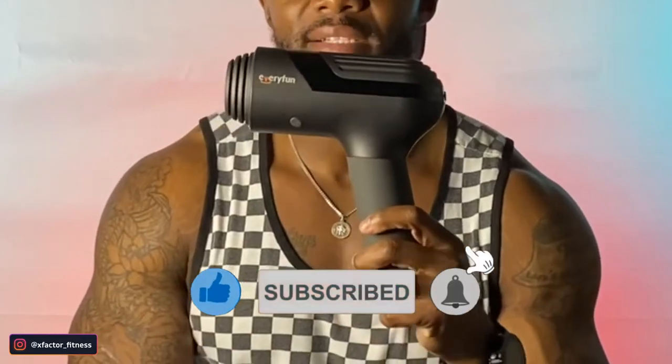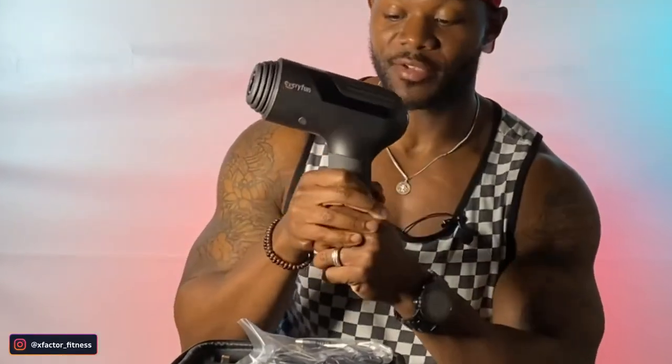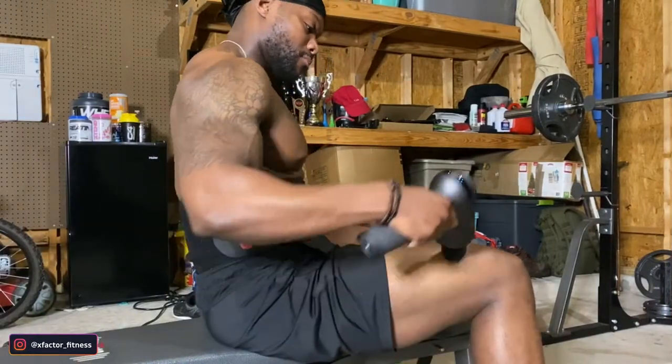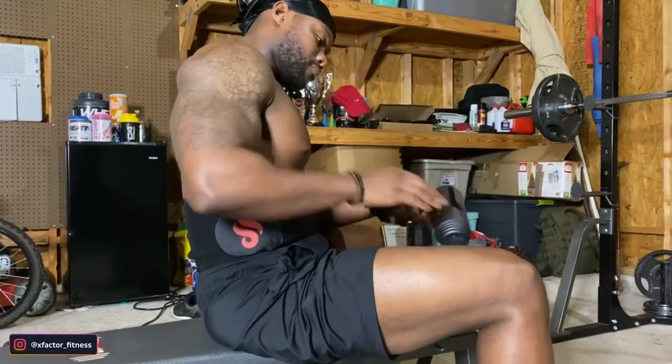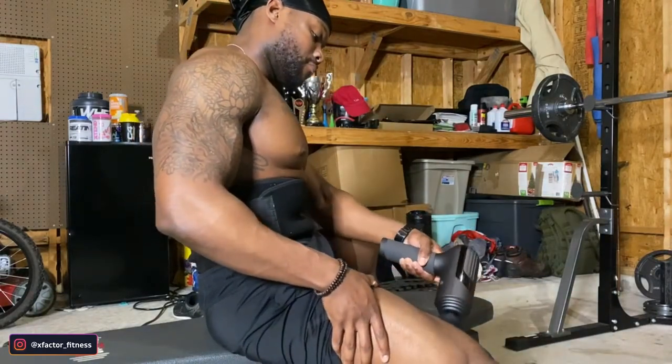If you are not familiar with massage guns, I will tell you that these are the perfect personal tools — handheld — that you can use when you're trying to relieve stress and relieve the pain in your muscles. This is a deep tissue massager right here. When your muscles are tight, here's a solution.